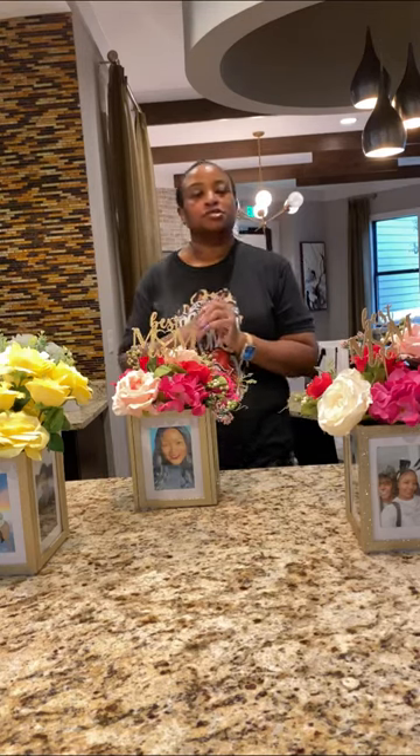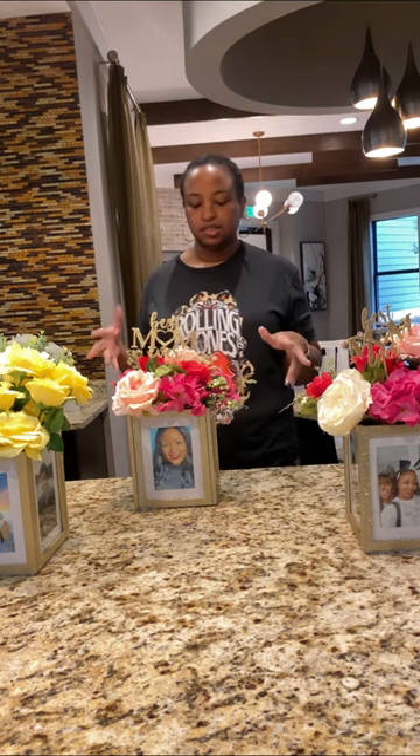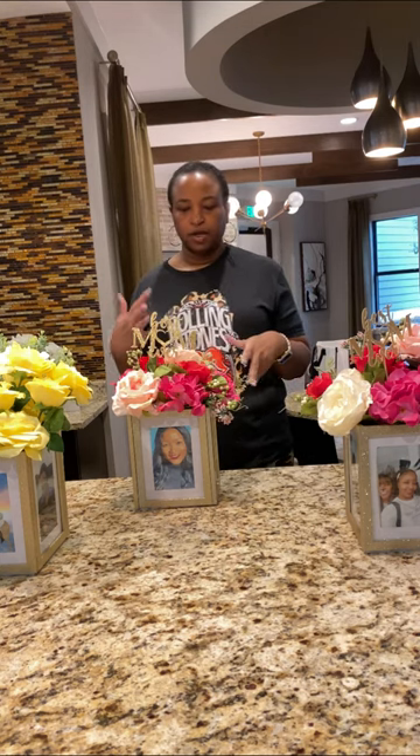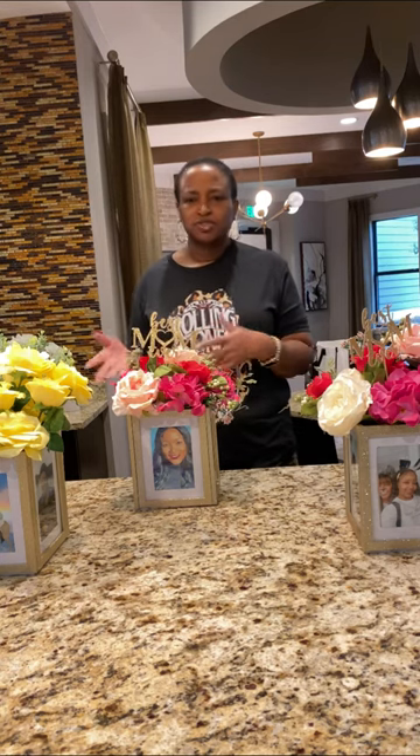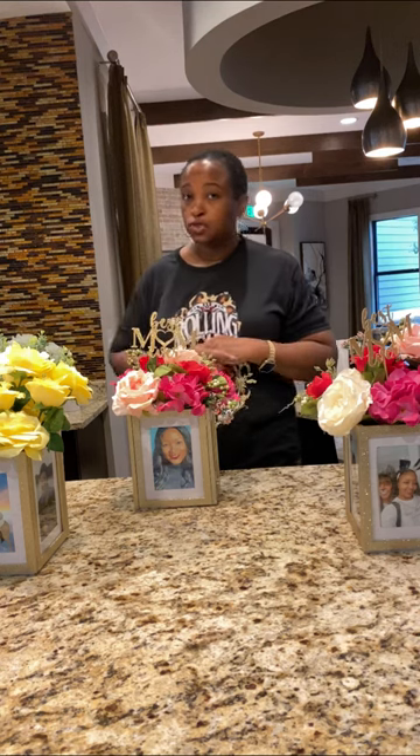Hey everyone, welcome back to my channel. My name is Kimberly and today I'm going to be showing you guys how to make these Mother's Day vases. They're made out of picture frames — just a little spin on presenting mom with flowers this year. I thought it was cute. I saw it in pictures and was like, hey, let me try it, and I might as well give y'all a tutorial on it.